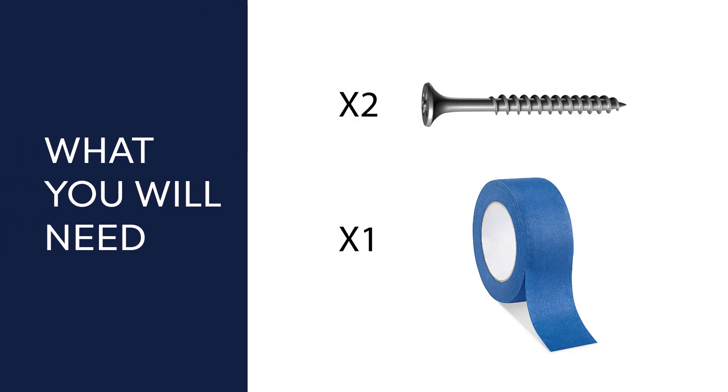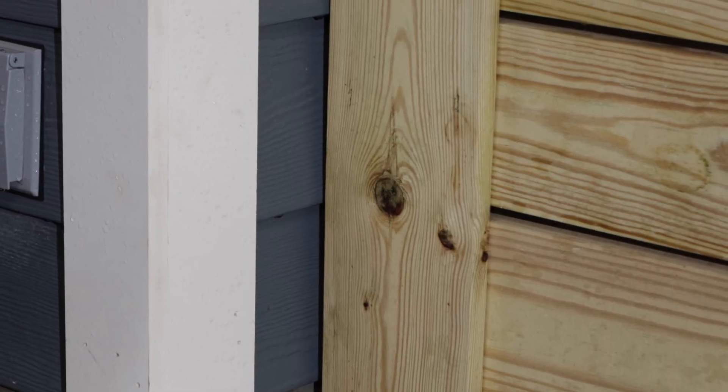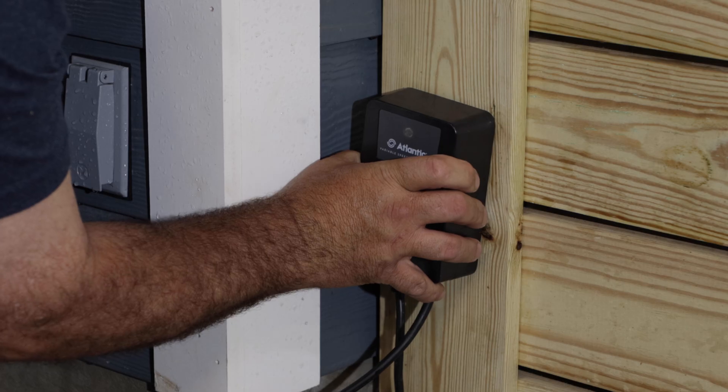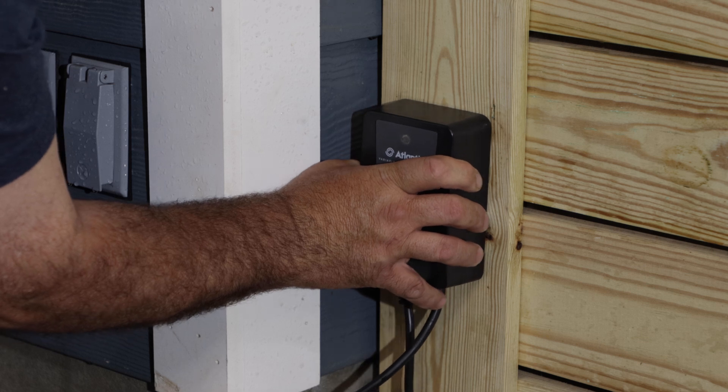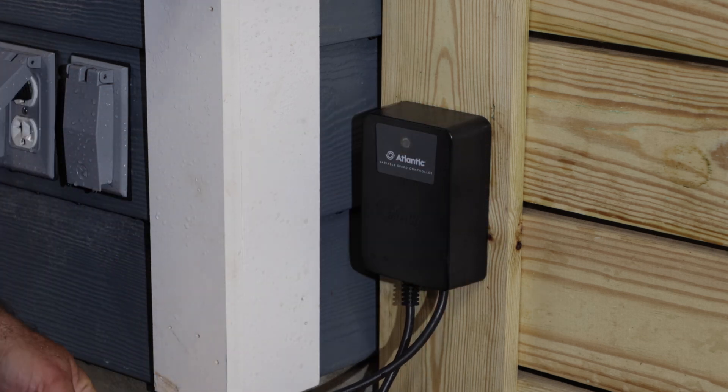You'll need two screws and a piece of masking tape, not included with the unit. Use exterior grade galvanized drywall screws or the equivalent in stainless steel for best results. The unit should be mounted on a wall or post near your pump or water feature. Make sure the post is within reach of the pump cord and the VSC cord is within reach of a standard 120-volt electrical outlet.